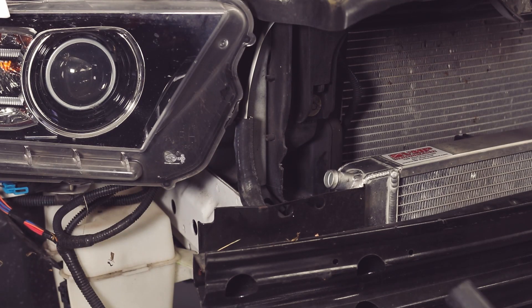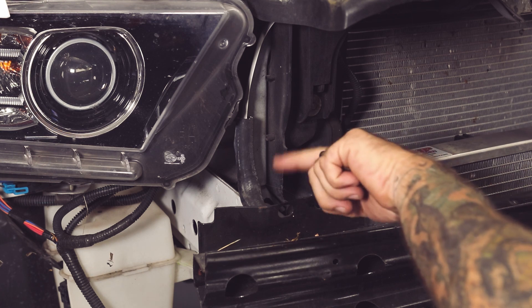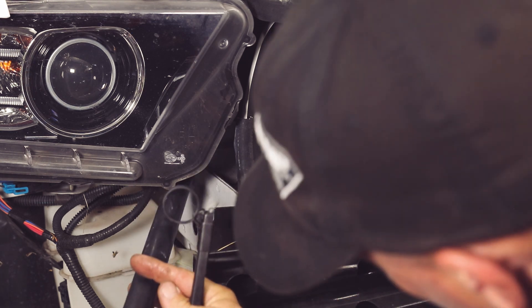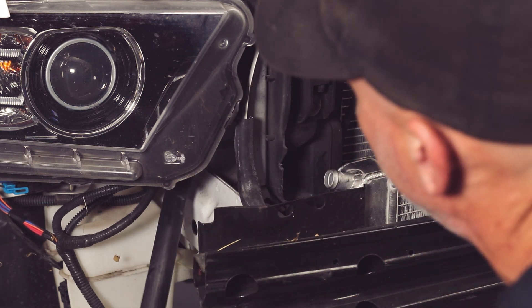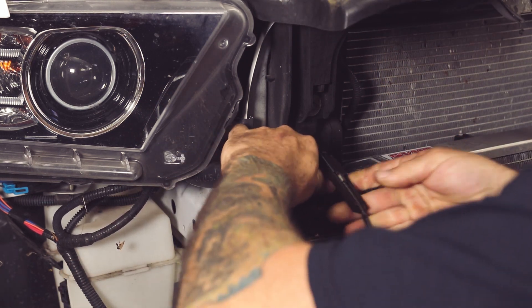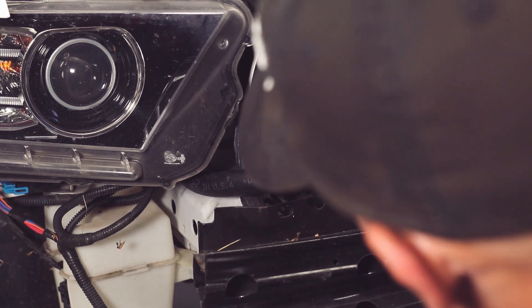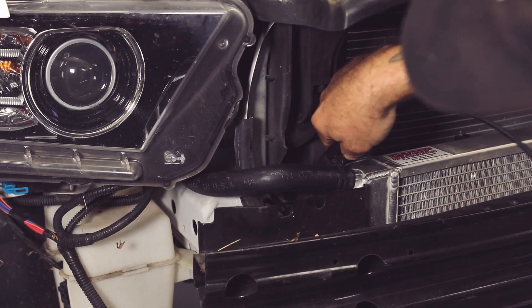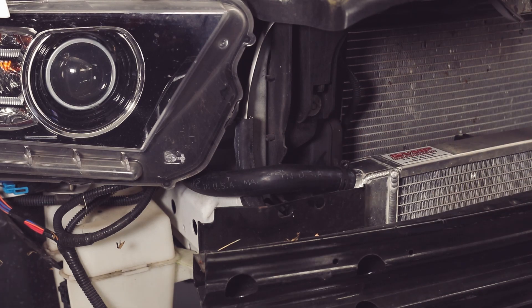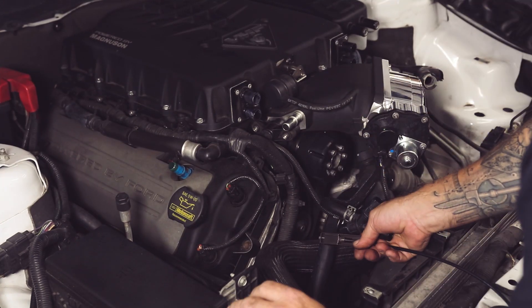Hose C is coming from the outside of your heat exchanger to your Y-fitting, and may require some cutting right in here. Refer to your installation video. Hose C will connect to the base of the Y.